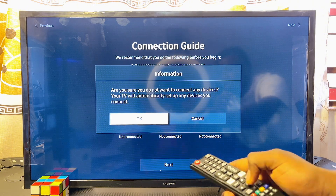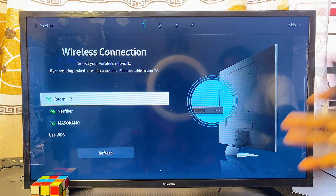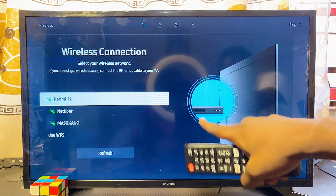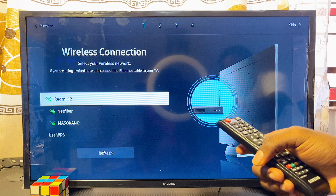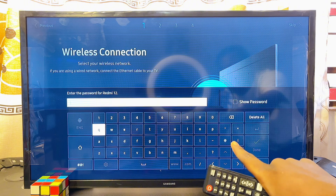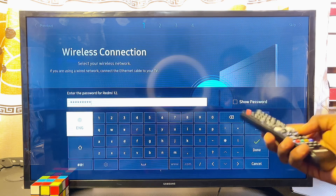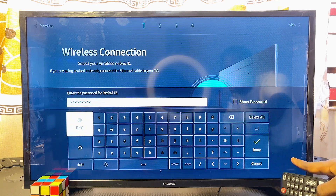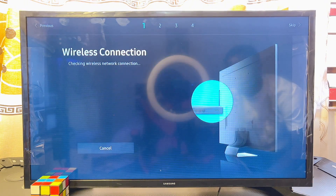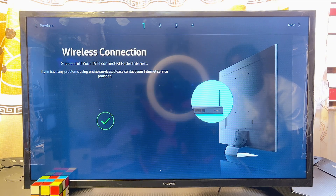Click OK, then connect your Samsung Smart TV to Wi-Fi. Make sure your Wi-Fi is turned on and available — your TV should automatically find the network. In my case I'll connect to Redmi 12. Select your network, then from the input field enter your password using the navigation buttons. Scroll to the Done button and click Done. Your TV should now automatically connect to your Wi-Fi network.